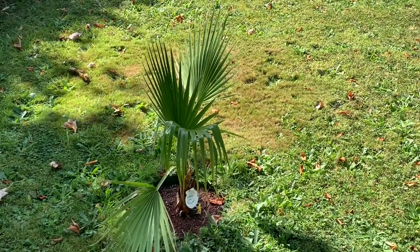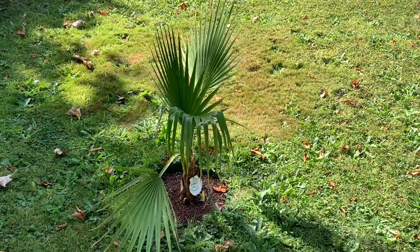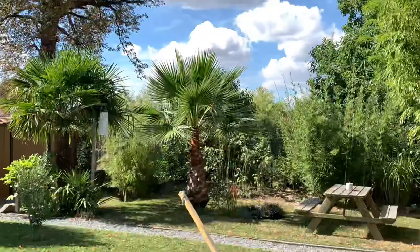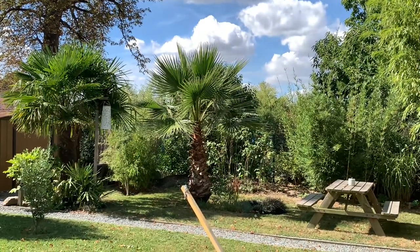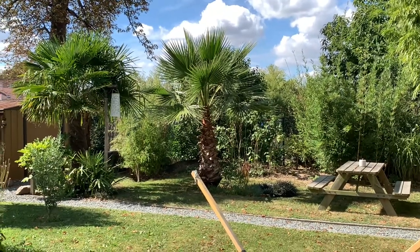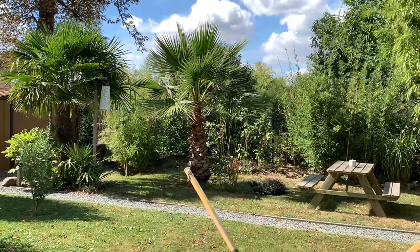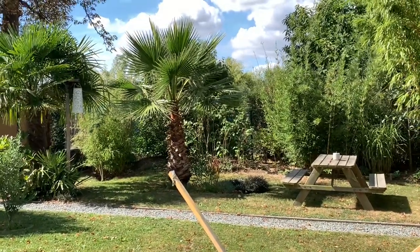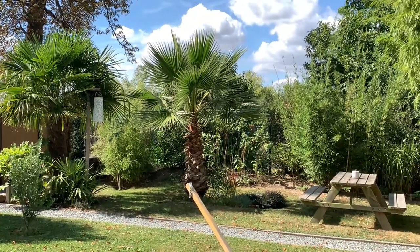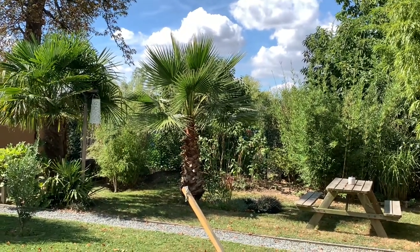This is why the filifera is harder to get through winter in my Belgium climate — this is the first attempt in the ground. The robusta over there has been planted for almost nine years, and it's the first one to start up every spring. Of course it gets a little bit of protection as soon as temperatures go down under minus three degrees Celsius, and when it goes even lower I put a heating cable around it.